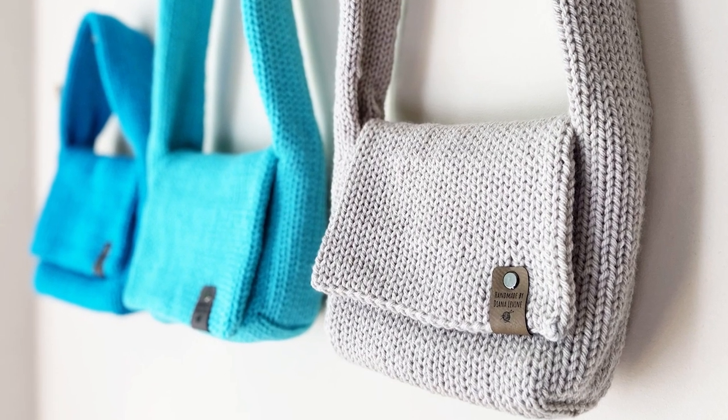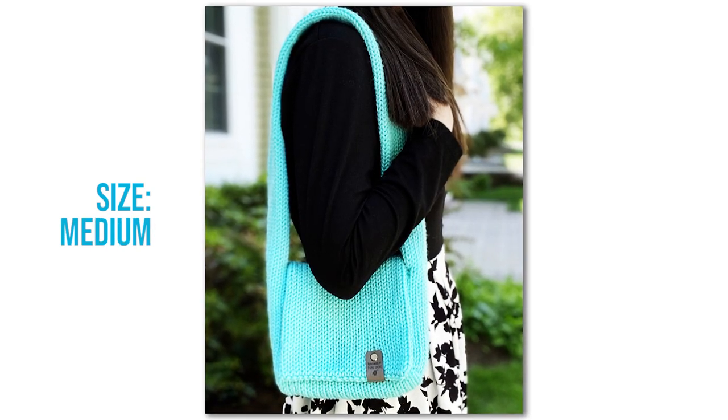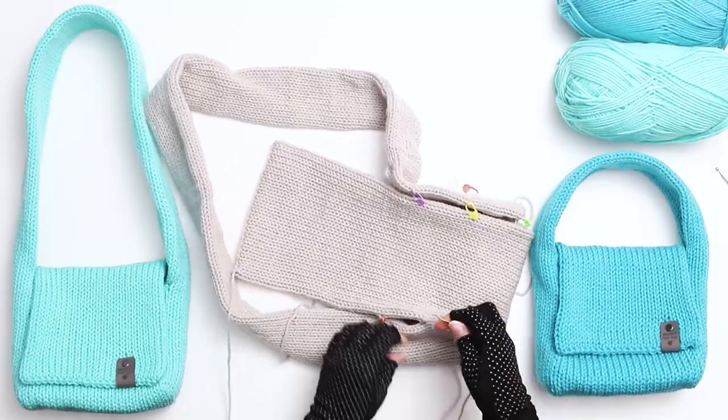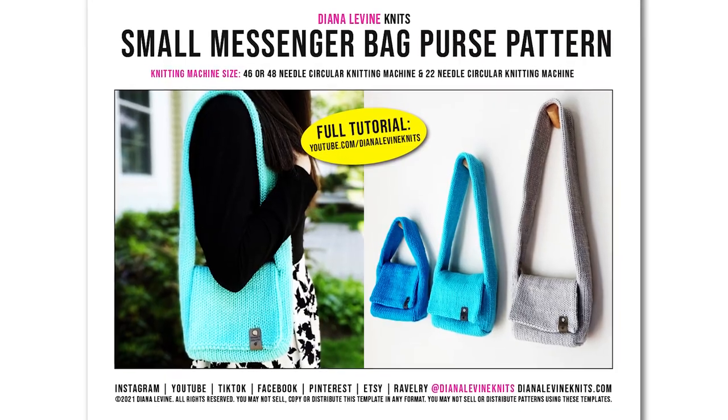This pattern includes three different sizes: the small size, which is a handbag; the medium size, which is a shoulder bag; and the large size, which is a crossbody bag. I'm going to show you every step of the process in this video, but if you'd like to support the channel, you can purchase the printable download in my shop linked below.